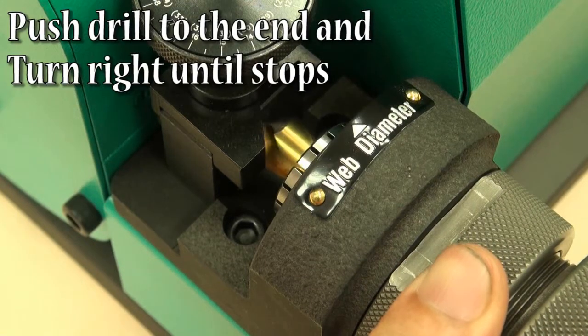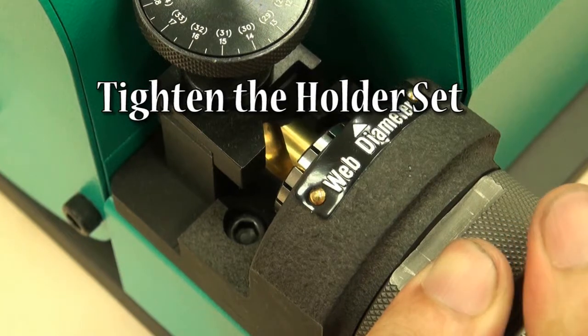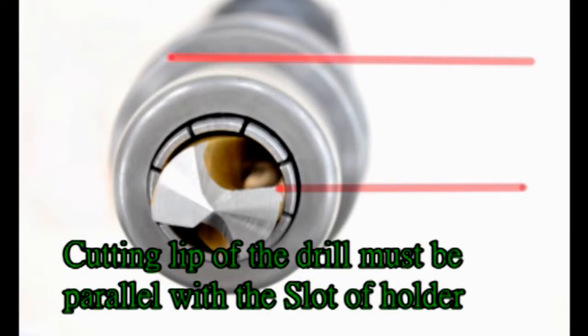Insert holder set to positioning shelf. Turn left, push drill to the end, and turn right until it stops. Tighten the holder set. Turn left and take out the holder set. The cutting lip of the drill must be parallel with the slot of the holder.